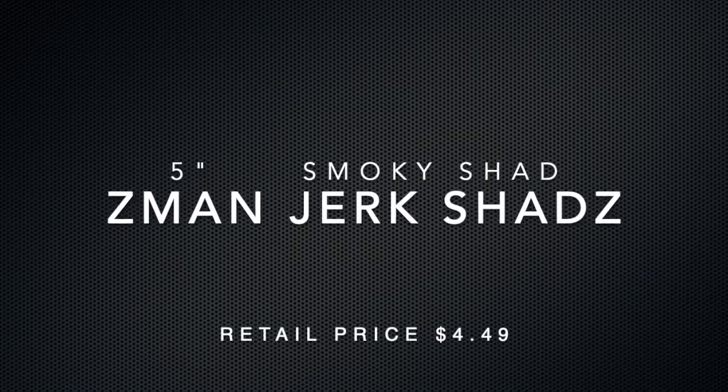Last big item: Z-Man Jerk Shads — awesome! These are smoky shad color. If you're not already aware, Z-Man makes Elastomeric baits with really special properties — these things stretch a mile and a half, and one shad should last all day through multiple fish and multiple bites. These are five-inch jerk shads, five in a pack. The Big Bite Battle Bug was also five-inch — the color is called Ozark Craw and there were seven in the pack. So we have twelve soft plastics total, all five-inch.